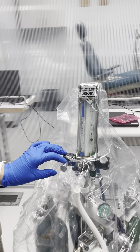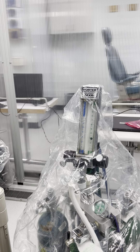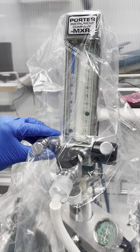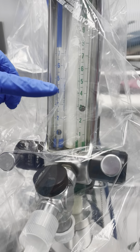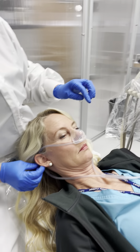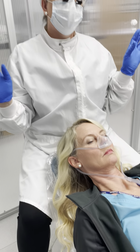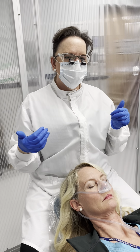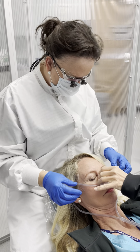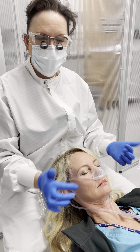Now that the patient is prepared, we can go ahead and start titrating. We never go straight to the percentage the patient was at before — we want to bring them up to the appropriate level for that patient on that particular day. Typically we start with one liter of nitrous first, then increase in half-liter increments. So now she's got 3 liters of oxygen and 1 liter of nitrous.